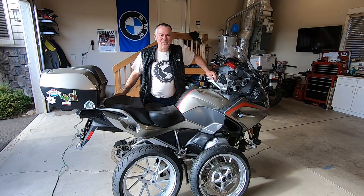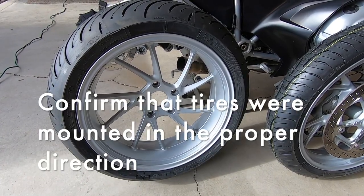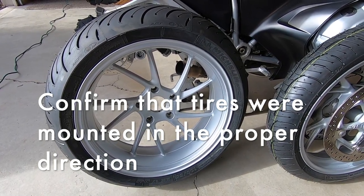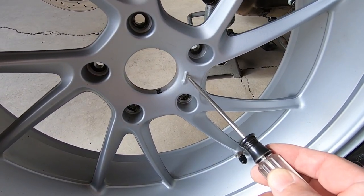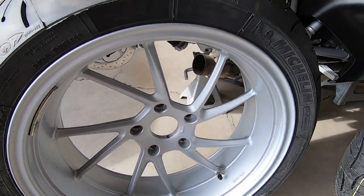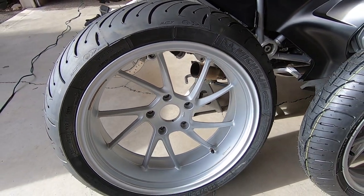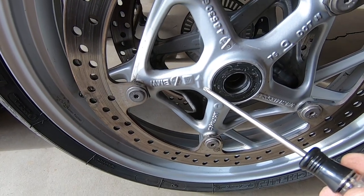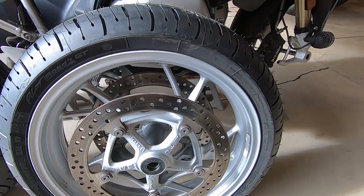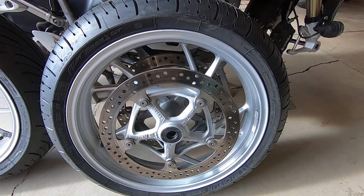We have our new rubber installed on the wheels. We're going to put the front tire on first and then the back. Whenever you have new tires put on, I always recommend that you verify the tires were installed in the proper direction — I have seen them installed in the wrong direction. Here on your wheel you can see the arrow pointing, and up here on the tire we have an arrow indicating the direction of rotation. The back tire is installed correctly. On the front tire, you can also see the arrow indicating a clockwise direction, and here on the tire is the arrow. Both tires are installed in the proper direction of rotation.